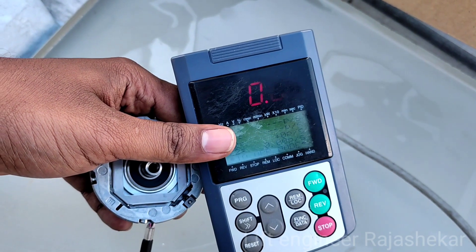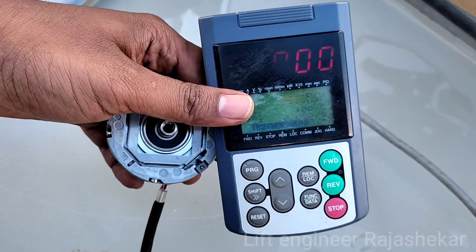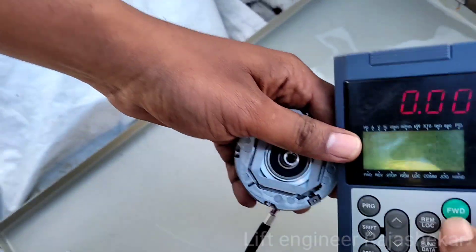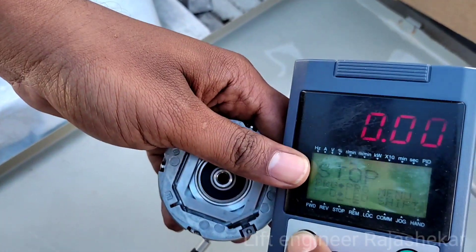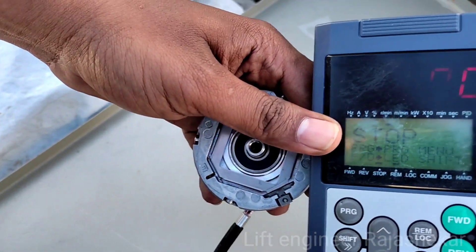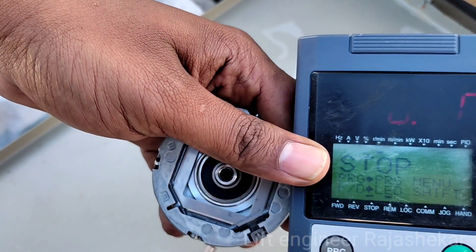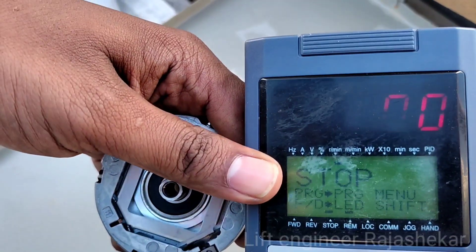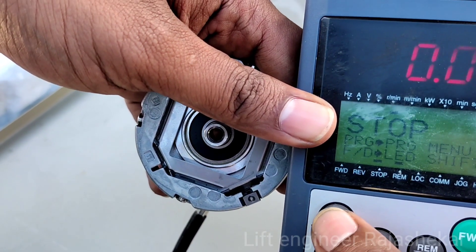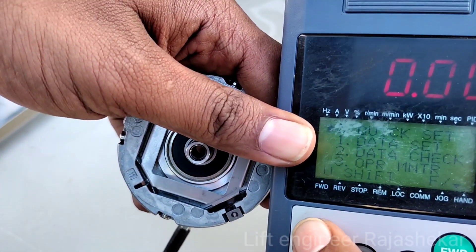Hi friends. Today we have a gearless encoder ERN1387 in working conditions. I am showing you in the video. Normally, I have to check it with the manual. I am showing you how to check it with the encoder, and how to check the PRG button.